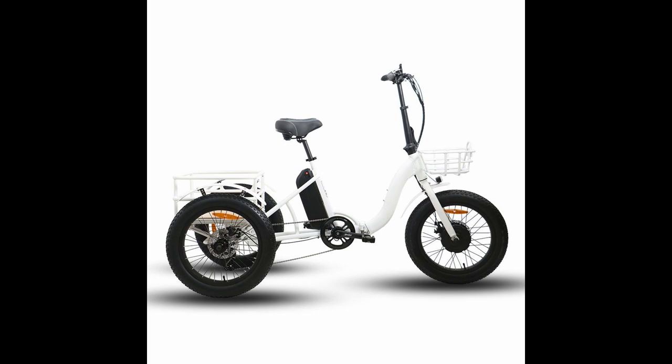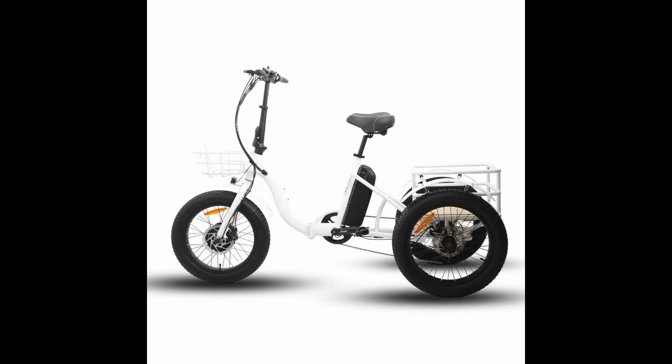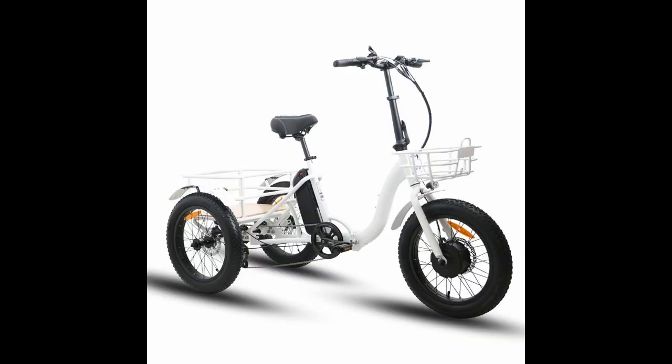Welcome back to ePowerUSA. This is Vincent, and today I've got a nice review of the Uniral Step-Through Folding Electric Tricycle. This is a unique and different type of e-cargo bike.